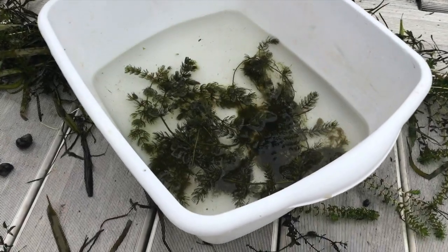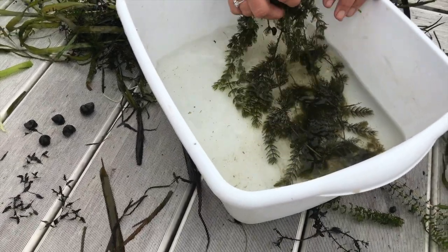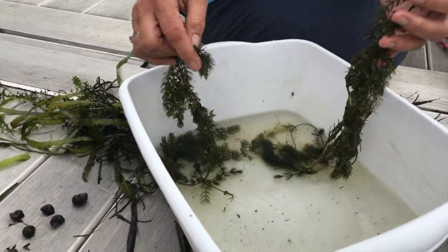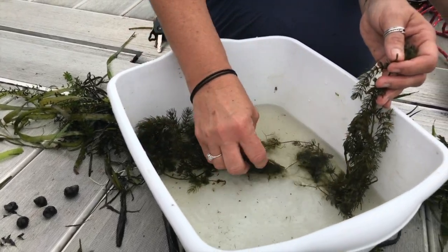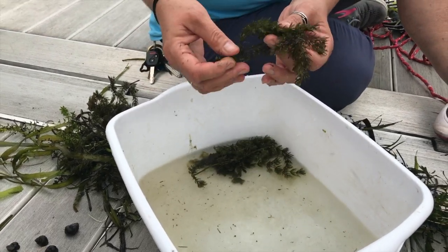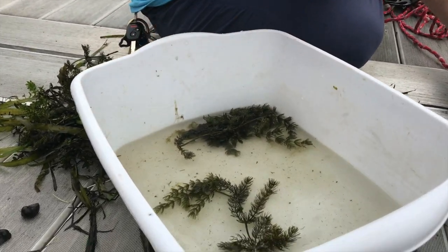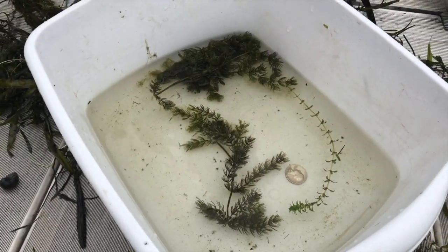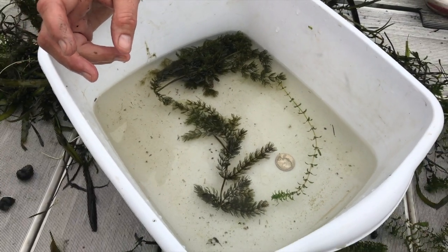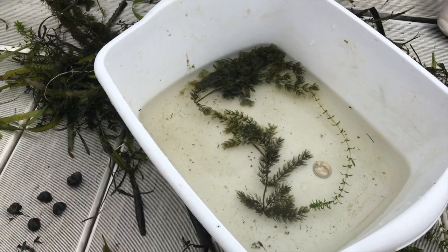You always take a white bin with you and put some water in it. Right now there's some coontail in the pail. You take a piece off and set it in the water. When an aquatic plant is floating in the water it will spread apart, so you can really look at it if you need to ID it. A lot of times you'll put a coin next to it for size comparison, so if you want to send a picture to someone to help you ID that plant, they will have an idea of how big those leaflets are.